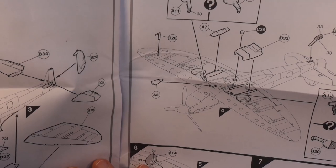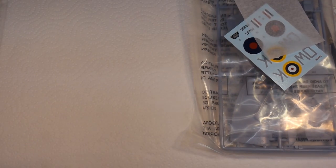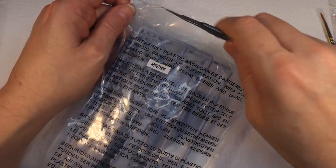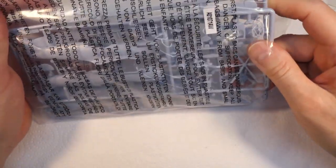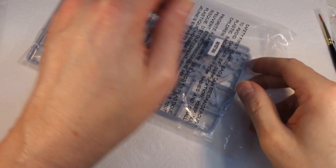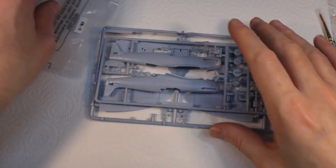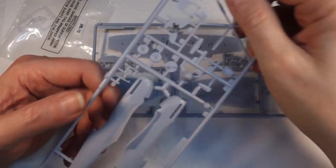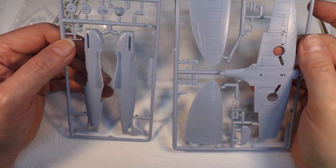There really aren't many bits to this at all. But we're not going to be building this kit - we're going to be displaying it. The idea, which I've seen other people do with great results, is to actually paint the parts on the runner, and then put the runners in a display case like that, frame it, and hang it on the wall.